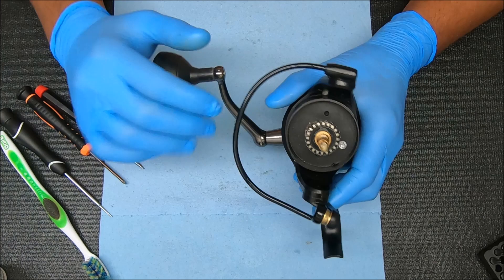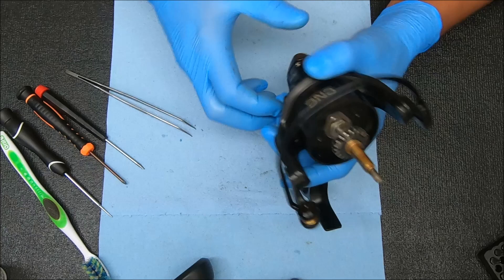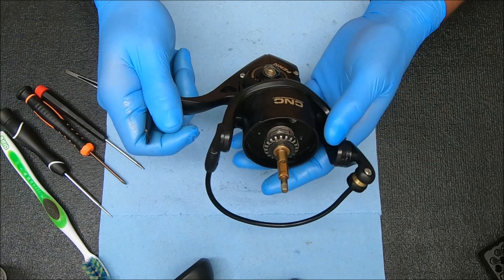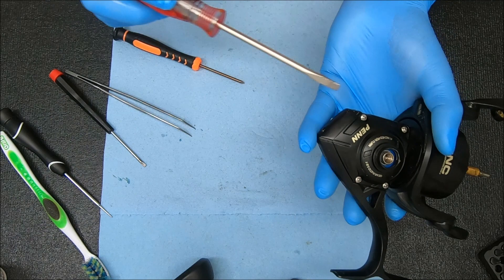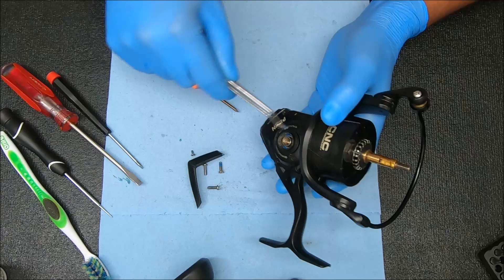I'm going to take this handle off by unscrewing it backwards. Now I'm going to open this up so I can remove that shaft and take the rotor off. I'm going to rotate this down towards the bottom somewhere around there before I start — just makes it a little easier. Now I'm going to do these four screws on the outside plus that one inside the boot to remove that rub guard. The screw on the rub guard is smaller than the other four.